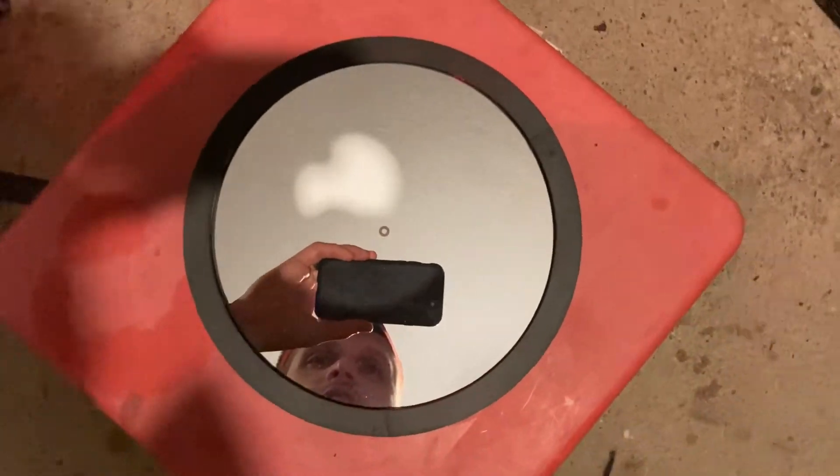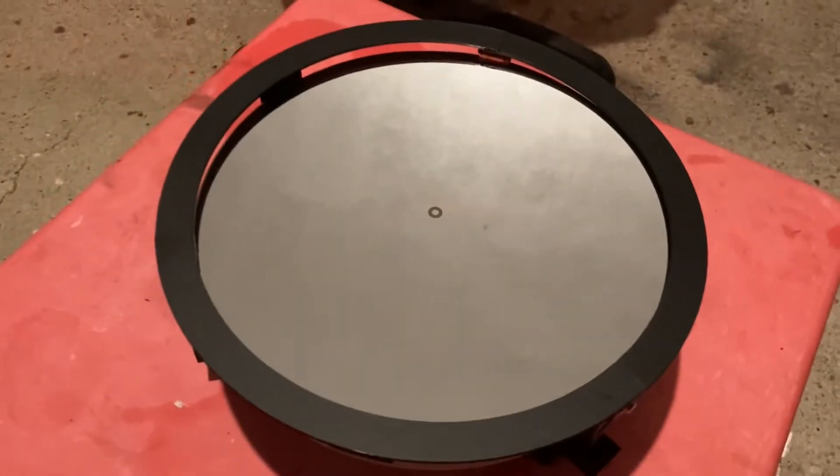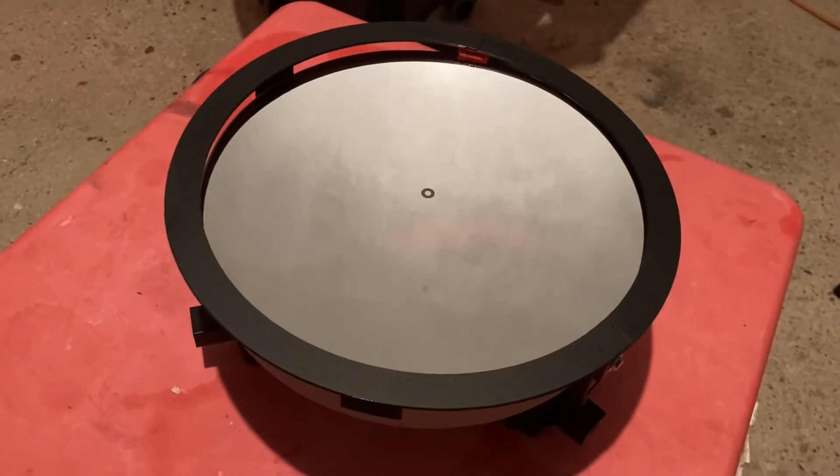This should remove the unwanted reflections of the clips. I will do some tests when it clears up and let you know how it goes.